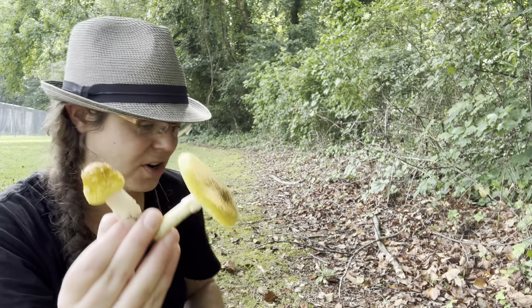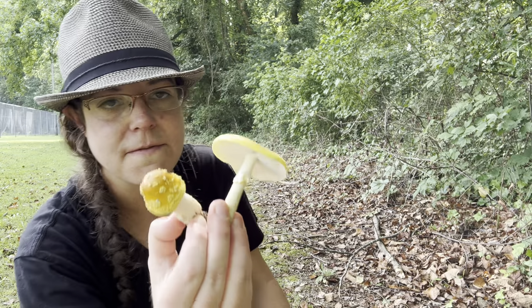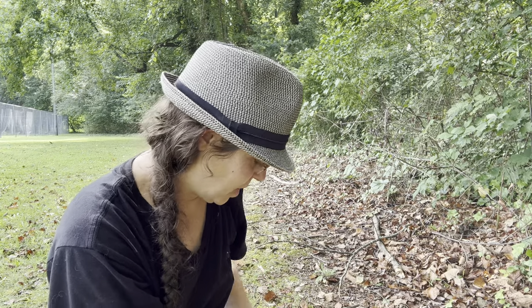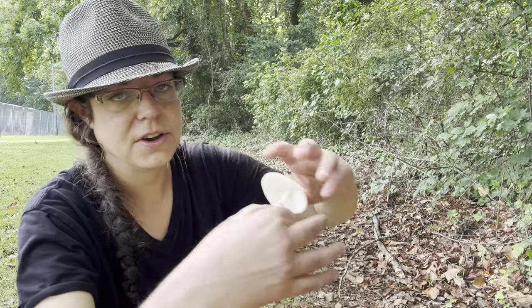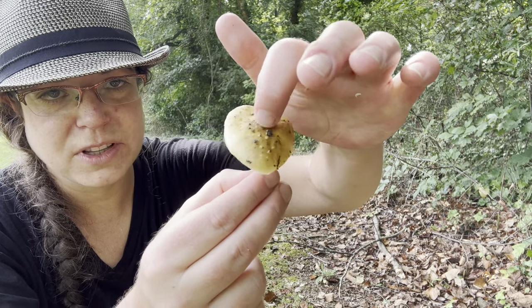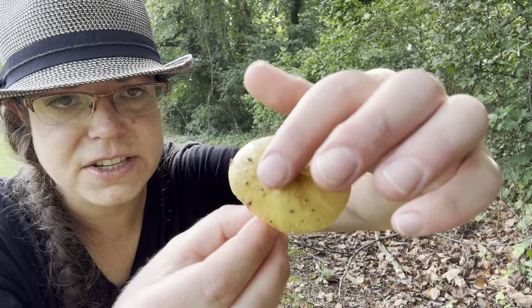Blusher mushrooms are in a section of the Amanita genus called section Validae, and almost all of them — I think all of them — have this blushing reaction. In the case of Amanita flavorubens, you have a pale yellow, oftentimes with a little bit of brown, sort of patterned mushroom with a little bit of wartiness on the top.